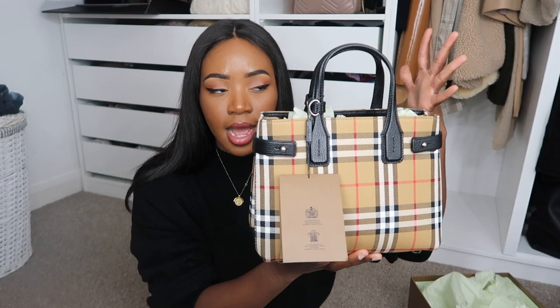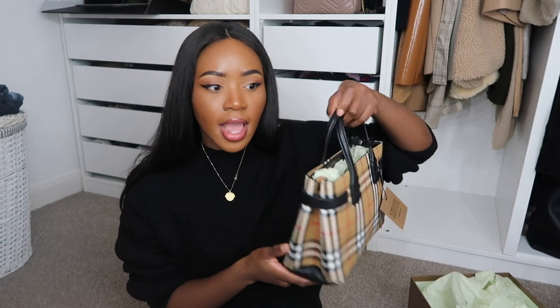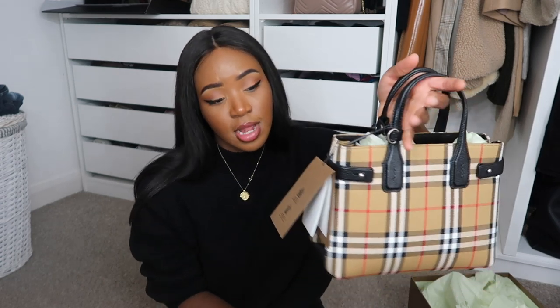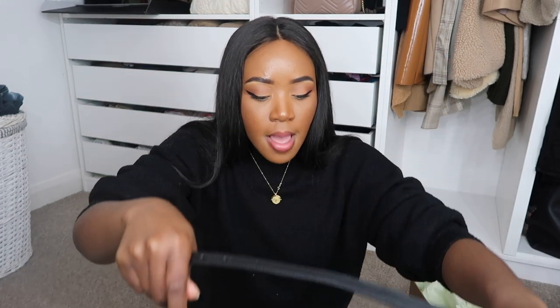I got it in a size small which to me is the absolute perfect size. It also comes in a size bigger, so if you want something more work-appropriate you can go for that. It comes with all the little labels. The bag was on sale — I think it was like half price off or maybe 40% off on the Burberry website, and I also managed to get it for even cheaper than that. I love this classic shape and the Burberry print. It has a crossbody strap so you can wear it crossbody. I'll now move on to the styling portion of the video.